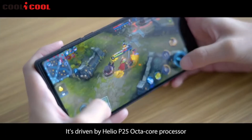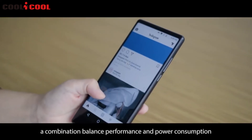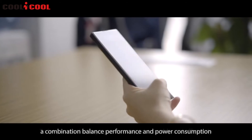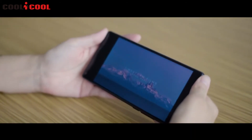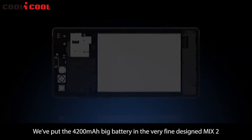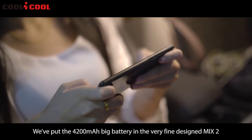Equipped with 4 gigabytes of RAM, the combination balances performance and power consumption to let you run large games or apps smoothly and efficiently. We've put the 4200 milliampere-hour battery in the finely designed Mix 2.